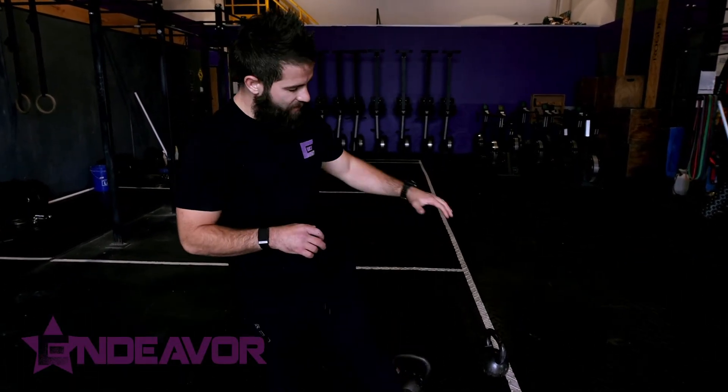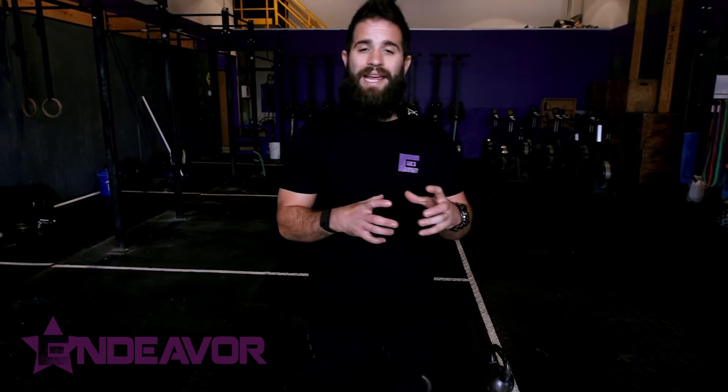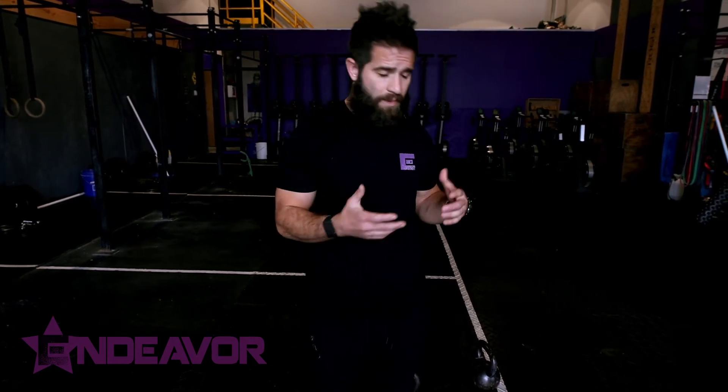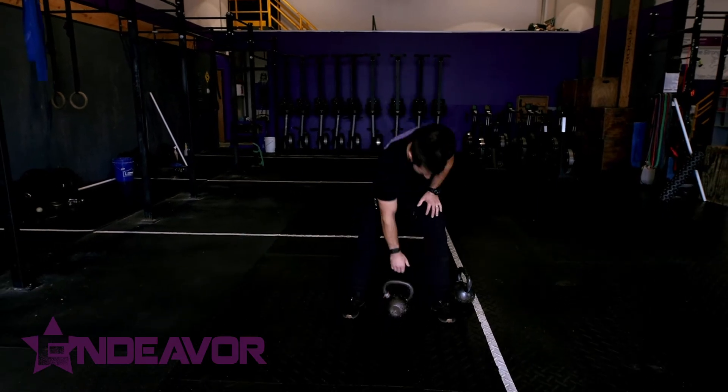Hey everybody, welcome back to Endeavor. Today we're going to look at variations of the kettlebell deadlift. We've got some videos on deadlifting, breathing, bracing, all that type of stuff. I'm going to give you a quick synopsis on the general kettlebell deadlift, and then this video is really about showing you a couple different variations that can challenge midline stability in the way that we get things up off the ground — just in a different manner. Mix things up, get outside of the standard bilateral sagittal plane type area.